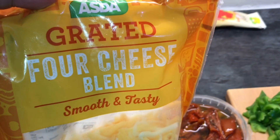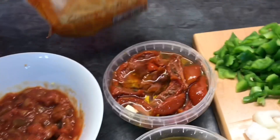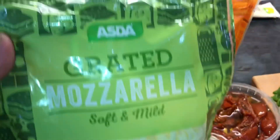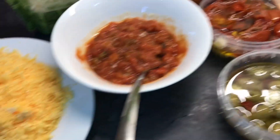Yahaan par maine cheese liya hai — 4 types of cheese hain, mozzarella cheese hai. Kuch cheese pehle se fridge mein padi thi, maine us ko bhi achi tarah se grate kar liya aur apne paas rakh liya. Agar mujhe extra zaroorat padi toh main woh bhi use karungi.